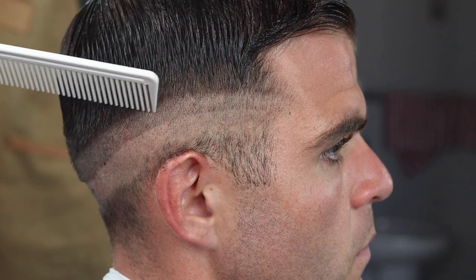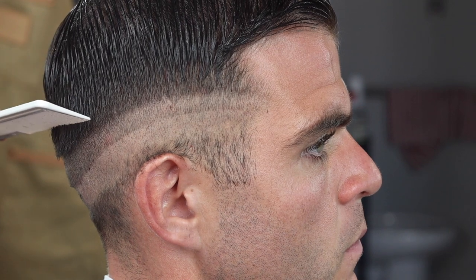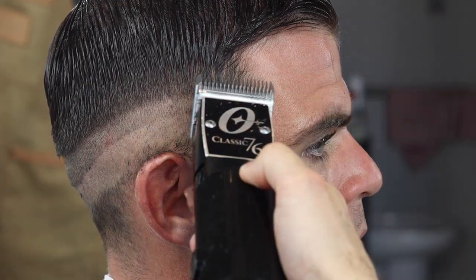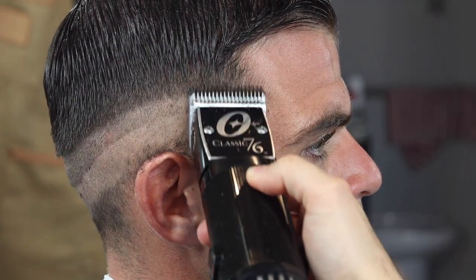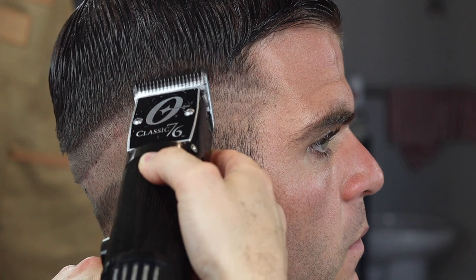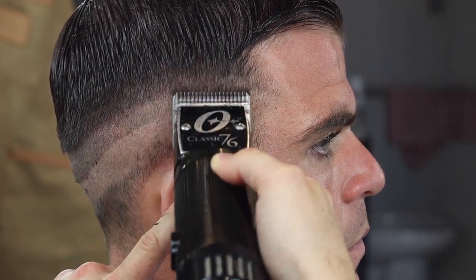So you're just going to repeat this on the other side. Now we have the skin line, the one line, and I go with a two. I'll probably keep the two about the same, and then take it up a little further above the occipital bone. When I'm doing this with the number two classic 76, I try not to just stop — I almost flip out like that. See? So it's easier to blend later.